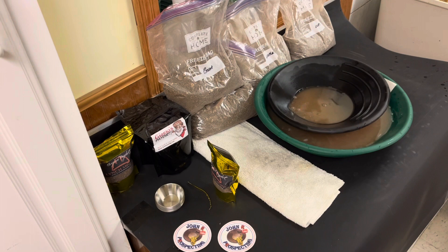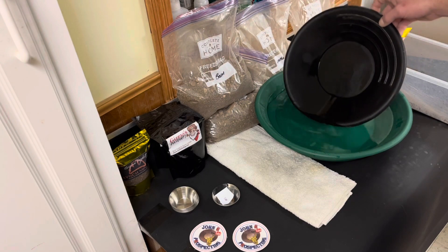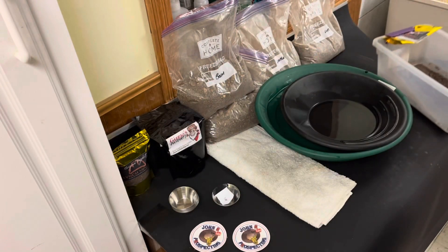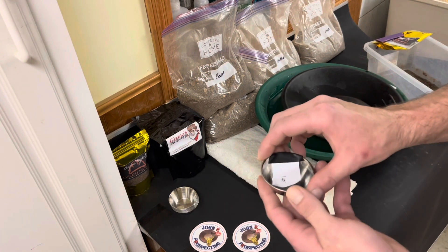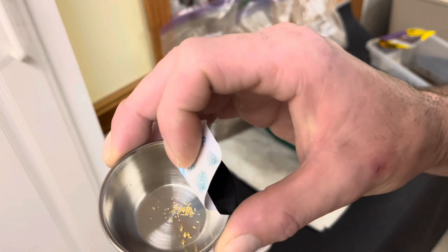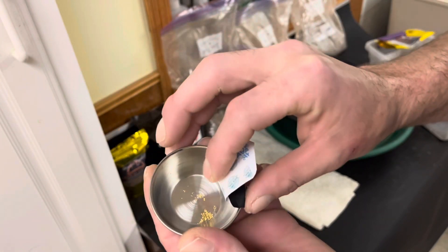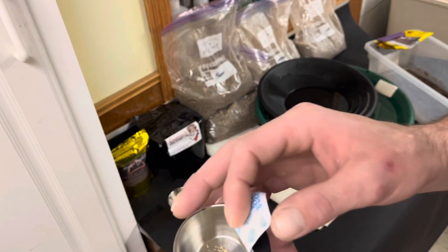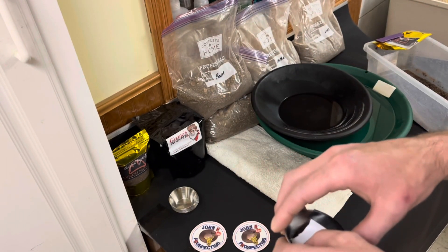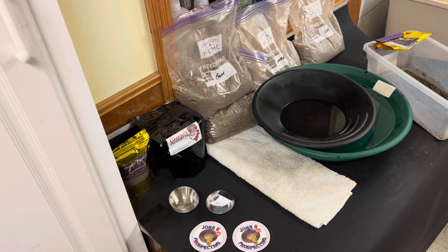Alright, as you guys can see, I got the rest of that material all panned out. Here is bag number one's material and here is bag number one's gold. A lot of fine gold, and there's a couple nice-sized pieces in there, not a whole lot though. Don't think it's the half gram we were looking for. Now we are going to go on to bag number two.